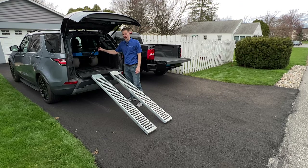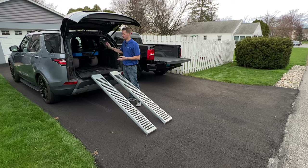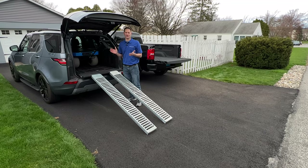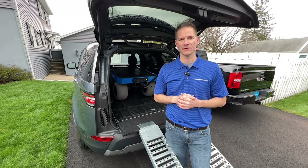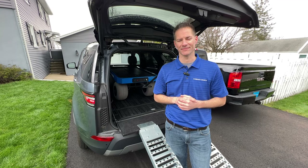Once you're inside, remove the handle and you're all set. The only disadvantage of this option is that your back seats are down. You may be able to get one seat up, but if you have two children and you're headed to the beach, you're probably going to need to take a separate vehicle. I hope you found this video helpful — be sure to hit that subscribe button. Thanks for watching.